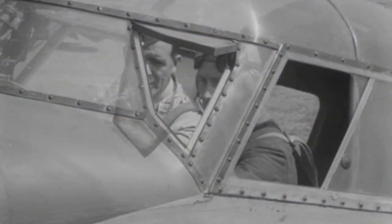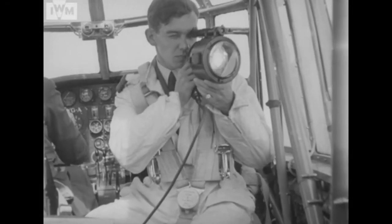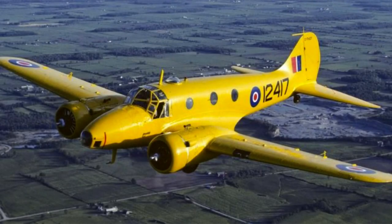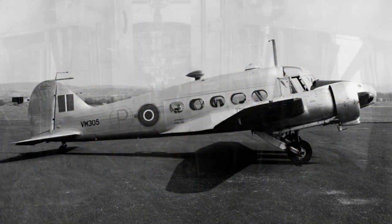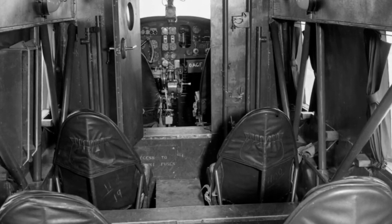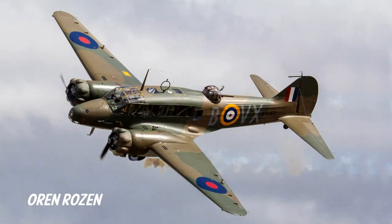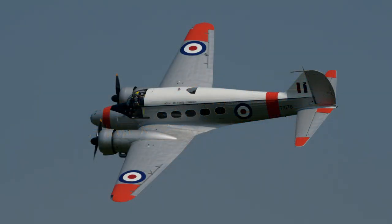However, the Anson's biggest contribution to the war was as a multi-engine trainer for bomber crews — pilots, bomb aimers, navigators, radio operators and air gunners all learnt their trade on these aircraft. The Anson went on to serve with most Commonwealth Air Forces as well as many others around the world, developed through various training and communication versions. Just over 11,000 Ansons were built and around 40 still exist today, with three aircraft in airworthy condition: a Mark I in New Zealand and a Mark 19 and a Mark C-21, both flying in the UK.